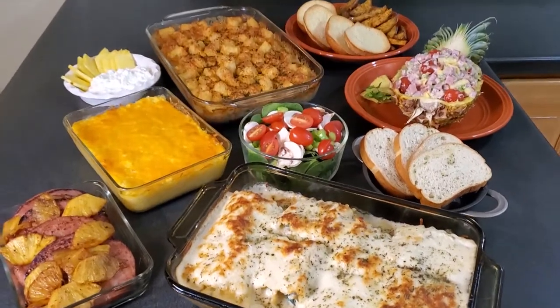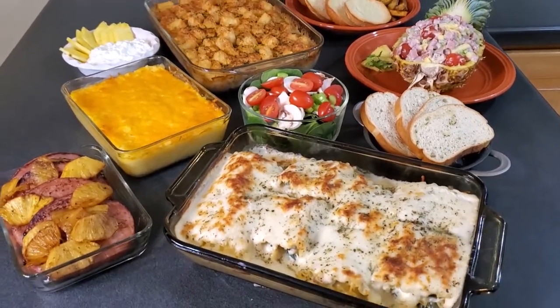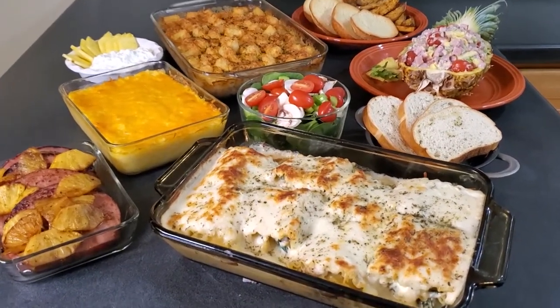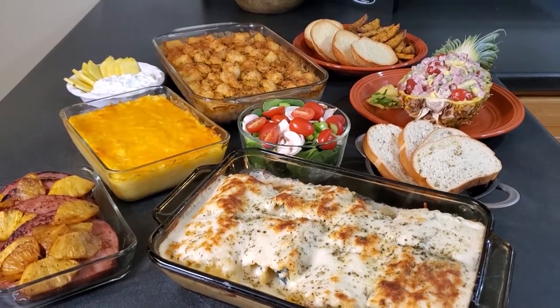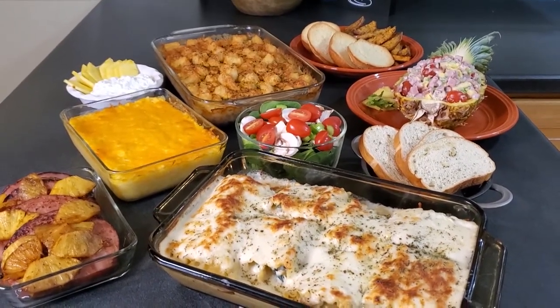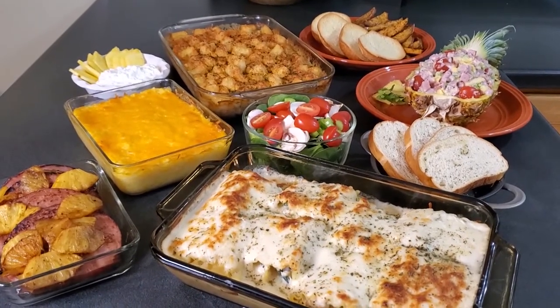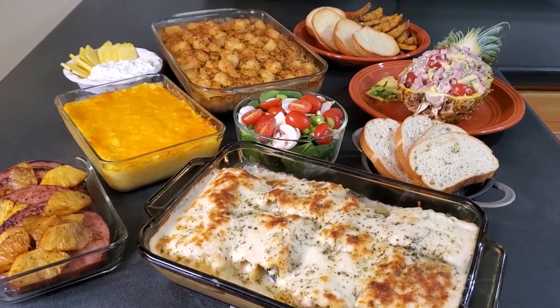I really hope you enjoy this bin. If you do, please subscribe to my YouTube channel and give me a thumbs up. You can also join hotmomsdinnerclub.com - it's only $14.99 for the whole year and you get all these delicious recipes, grocery list downloads, and so much more. Thanks for joining me for bin 22!